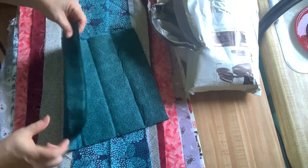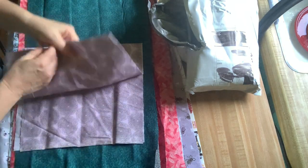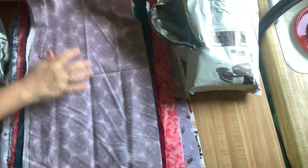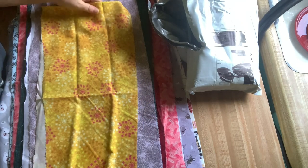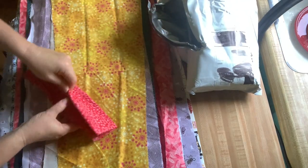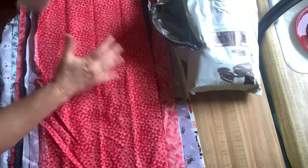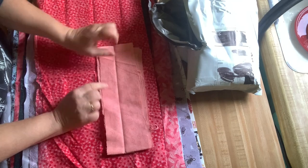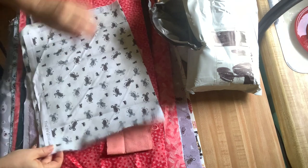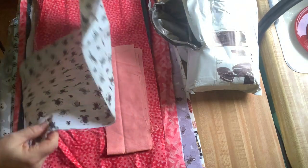A teal blender. I don't know what this is — it kind of looks purple, or lavender, but it looks gray. This looks like Queen Anne's lace in yellow — that's pretty. A nice little red blender. A nice little string. Another nice string. I think I've got a neutral that I got from them that matches that.